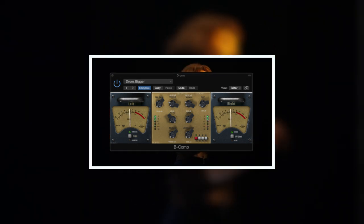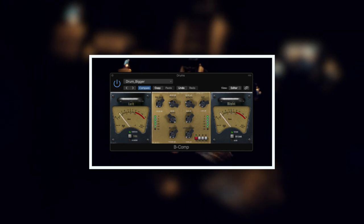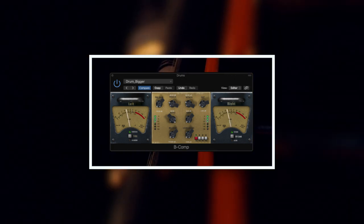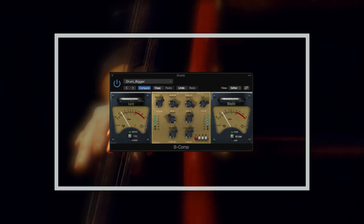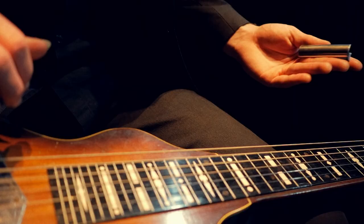The B-Comp is a diode-based compressor. It's very musical, transparent, simple and easy to use. If you want your signal clean, use B-Comp.